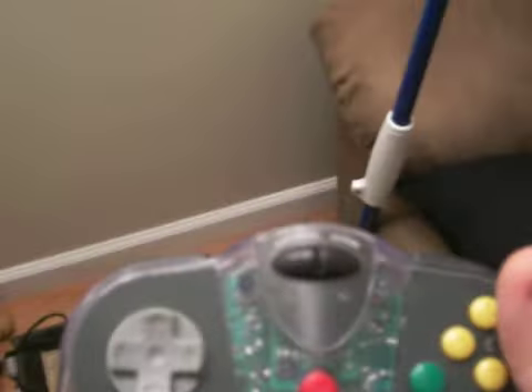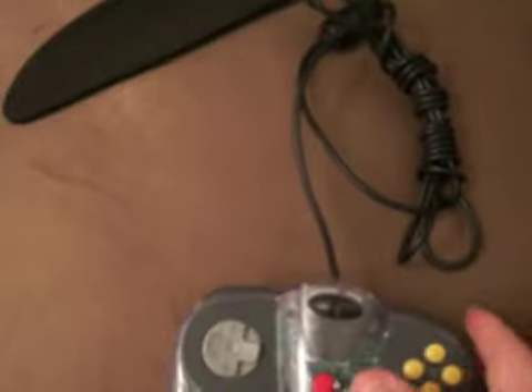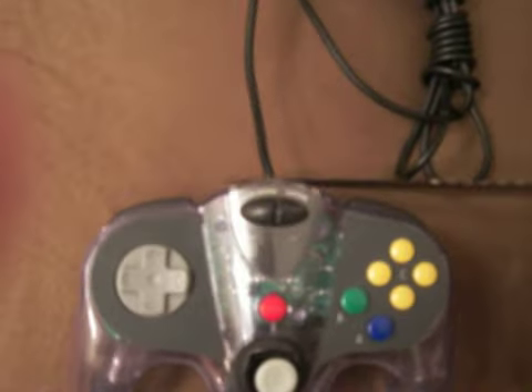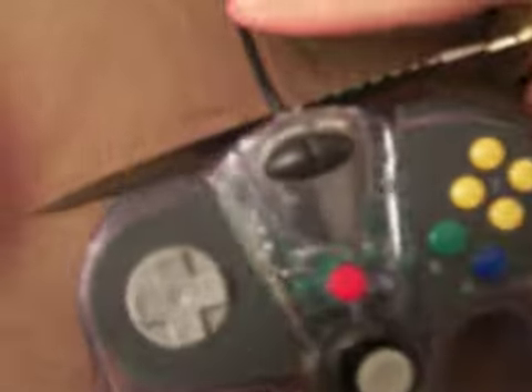I want to show you how to make this a wireless controller with no wire — make it good good. I learned this in Soviet Russia to make a wireless controller: simply put the knife by the wire and hold.